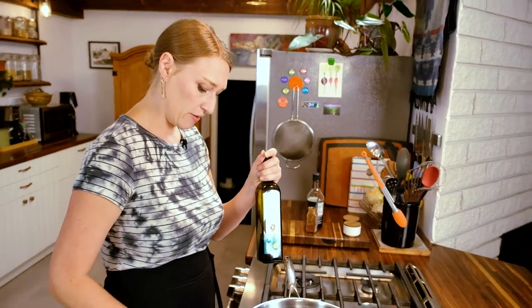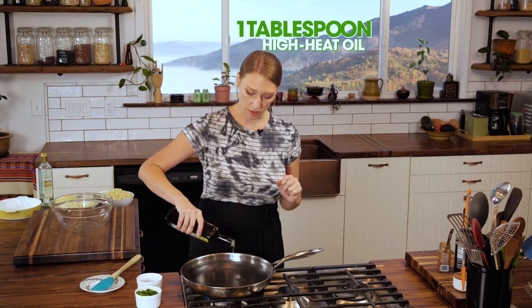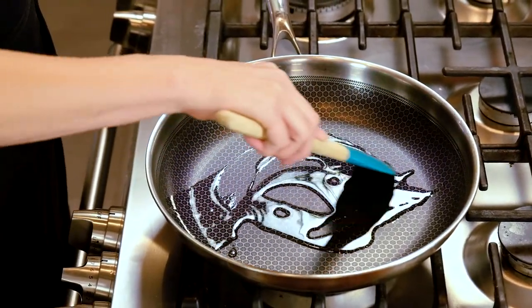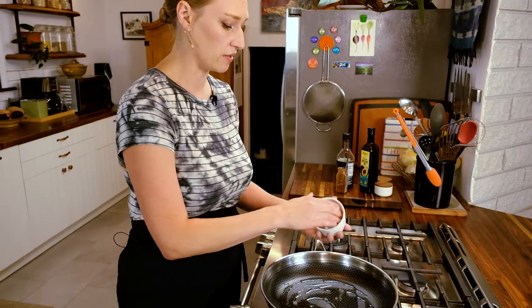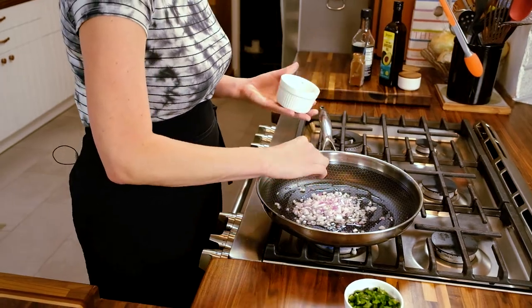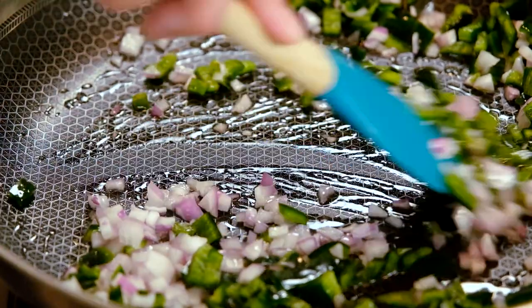I'm gonna put my heat up to about medium-high heat. I've already warmed this pan a little bit ahead of time for filming purposes. We're gonna add about one tablespoon of avocado oil — or any other high-heat oil like grapeseed oil is another great option. So we just want this oil to get a little hot, and then we will add our red onions. Sizzling, which is a good sign. Add our poblanos, give them a stir with the oil. And if they're sizzling pretty hard, we're gonna turn it down to medium heat. This process is gonna go very quickly.